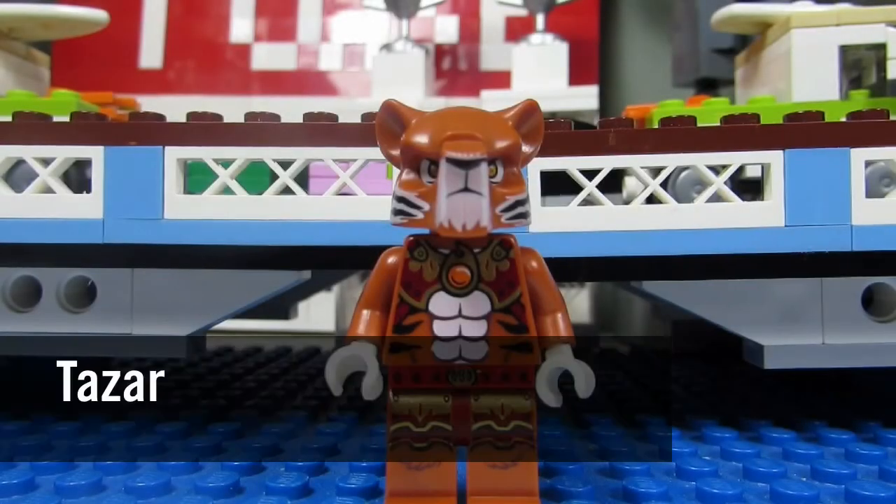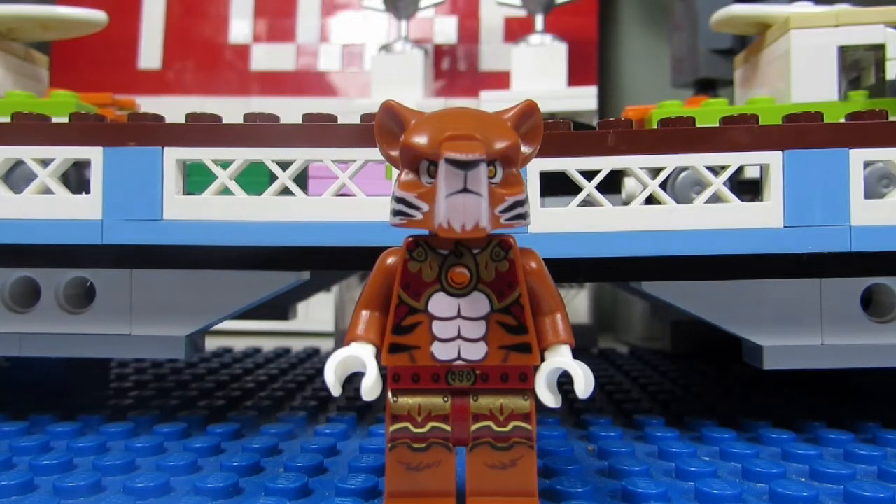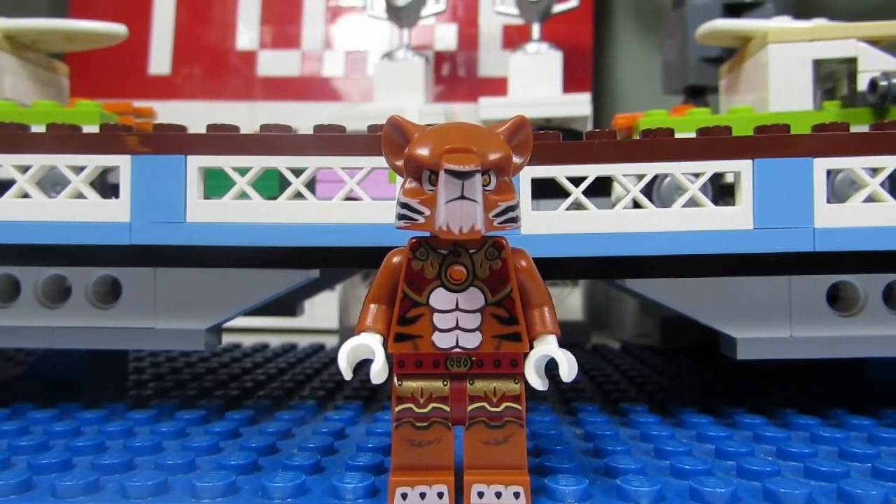Next up we have Taser from the Tiger tribe. This is a nice one. I like that mask — the face with the tiger and the bangle stripes. A great torso with the abs, different leg printing, and toe printing too. You can see the toe printing there.